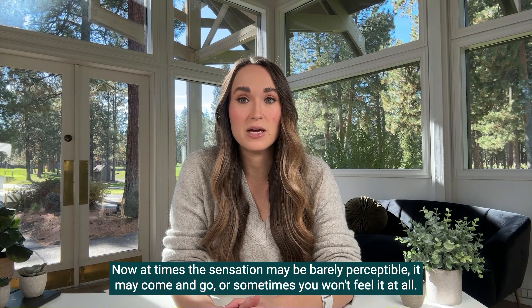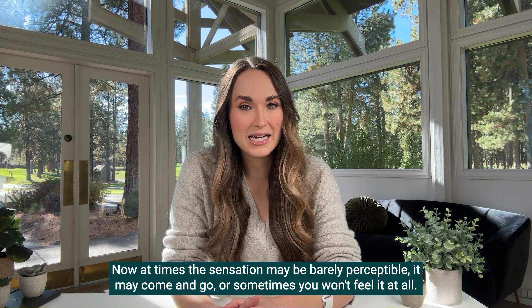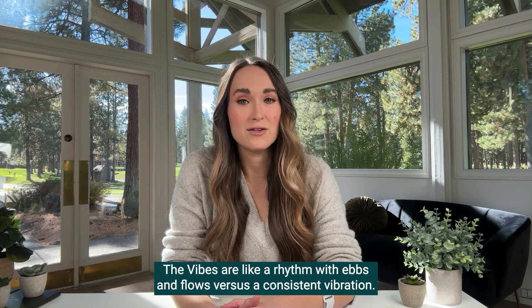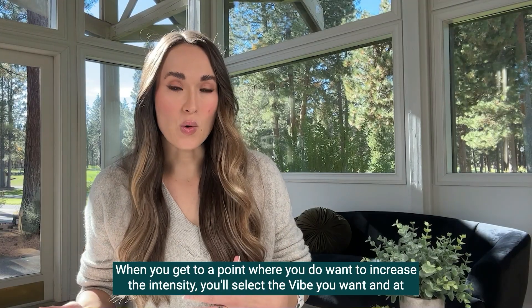At times the sensation may be barely perceptible, it may come and go, or sometimes you won't feel it at all. The vibes are like a rhythm with ebbs and flows versus a consistent vibration.